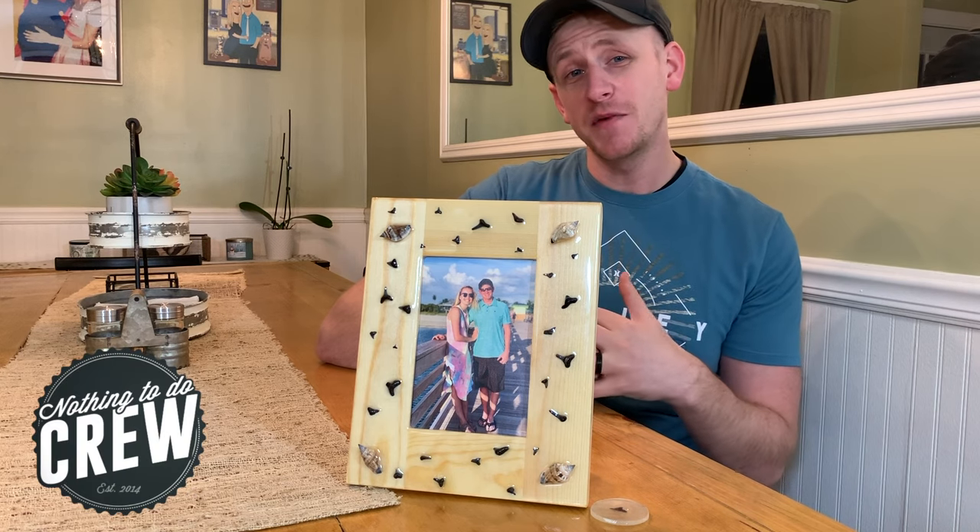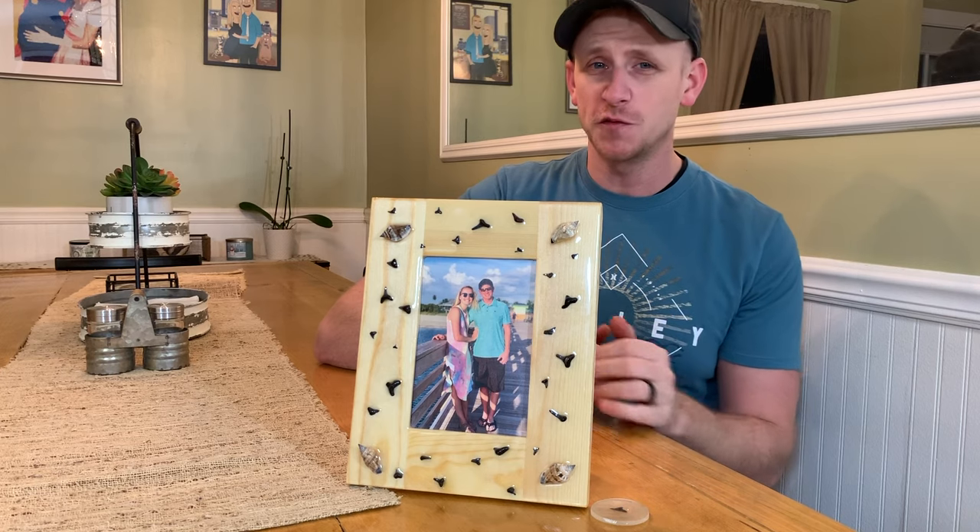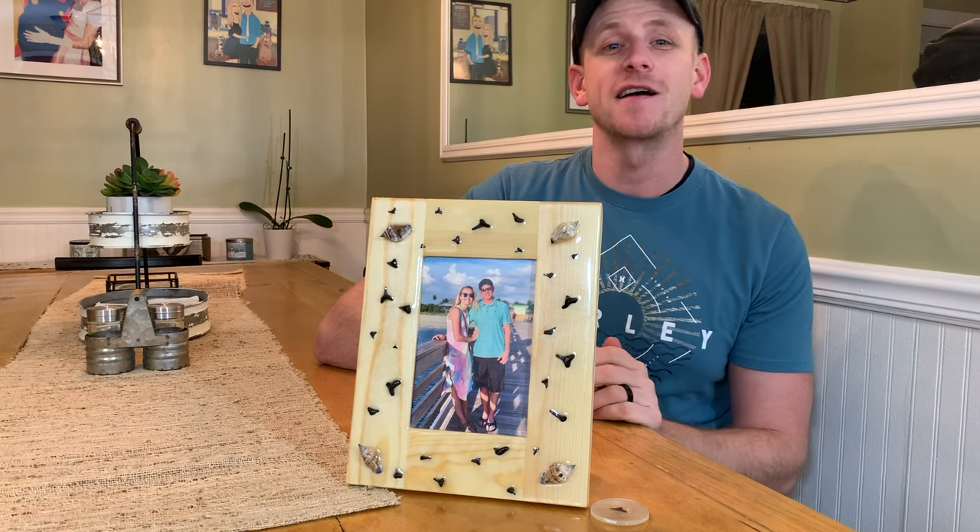Welcome back to Nothing to Do Crew. I'm Nick and today I'm going to be showing you guys how to build this quick and easy shark tooth picture frame. Let's check it out.